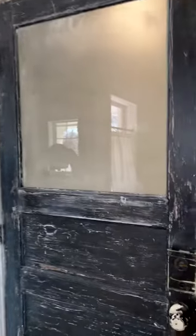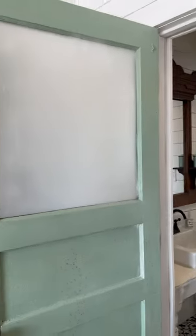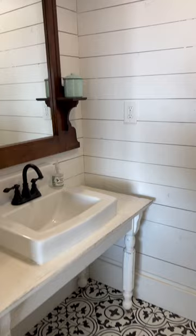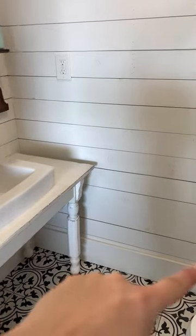Hey guys, wanted to do a tour of our half bath — people have been asking to see more of the house. Here it is! The inside of the door is painted in milk paint; the kids got something gross on it so I'm going to have to repaint that. This is one of the first places we remodeled when we did this house.